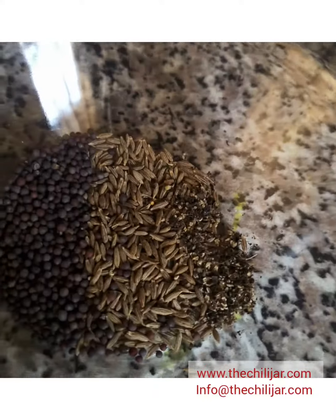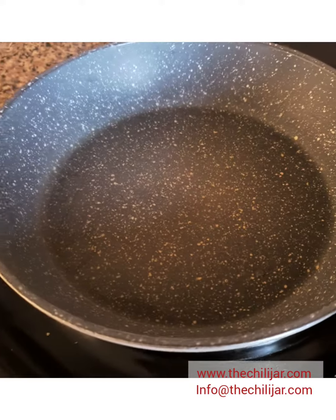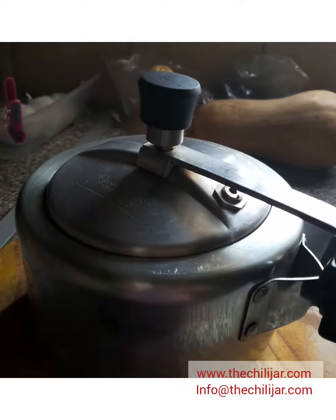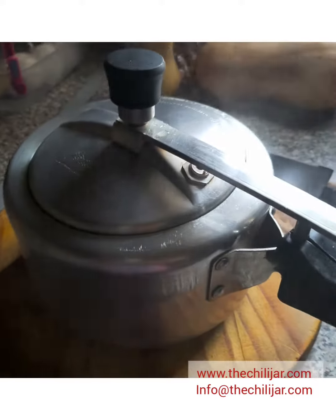Once the ketchari is ready, you will have to do a second braising. Prepare half a chopped onion, dry chilli, cumin and mustard seeds with a little bit of black pepper. The pressure cooker would have whistled twice — that means it's ready. Set aside and let off the steam if you like, or let it rest while you prepare for your second braising.